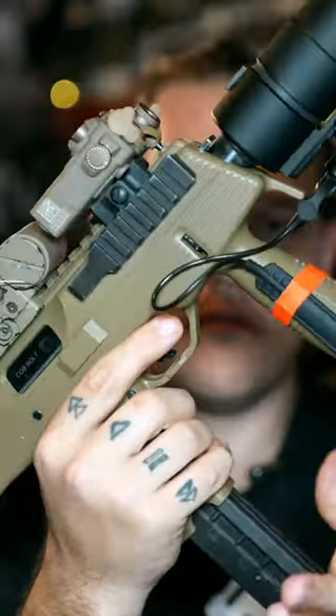Full metal, 50 round mags, two firing modes that include semi-auto and full-auto.